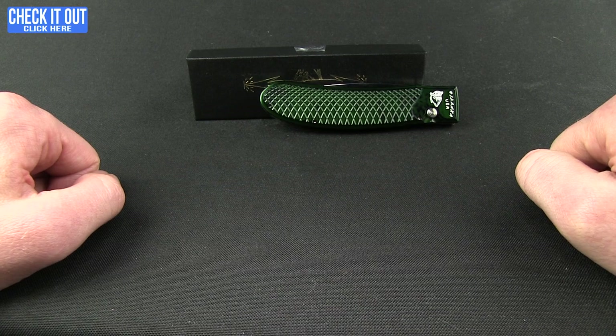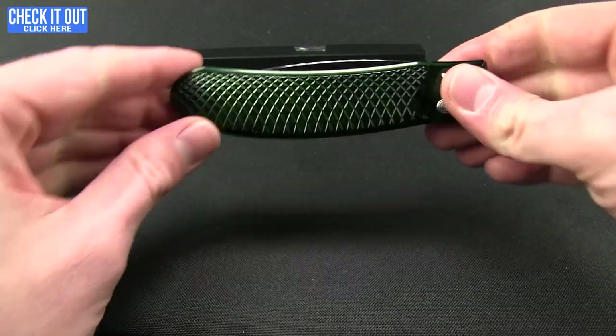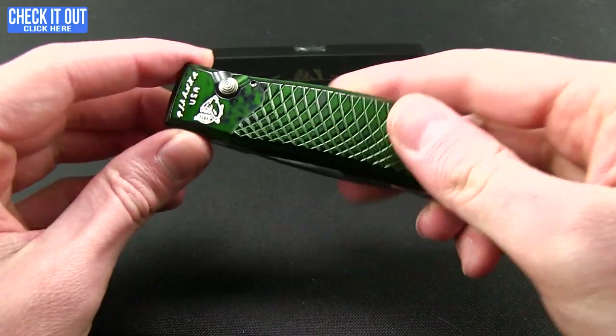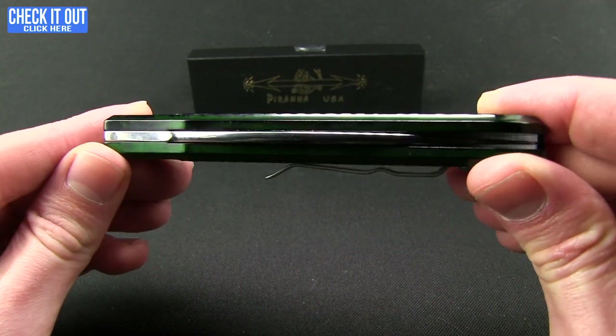Welcome to another Blade HQ overview. Today we'll be taking a look at a new one from Piranha Knives — this is the Toxin. Piranha has unfolded here another tried and true automatic using their formula.